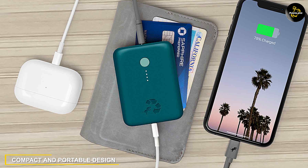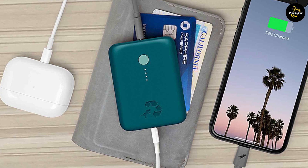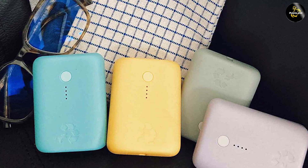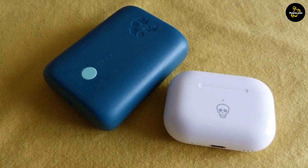The NimbleChamp Portable Charger boasts a sleek and compact design, making it perfect for travel or everyday use. It features a slim form factor that easily fits into your pocket or bag, ensuring you have power wherever you go. Its lightweight construction adds to its portability, making it a convenient companion for those constantly on the move.